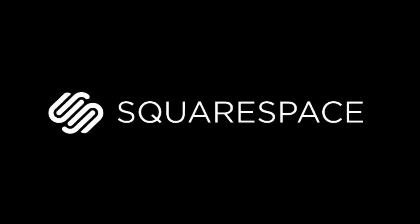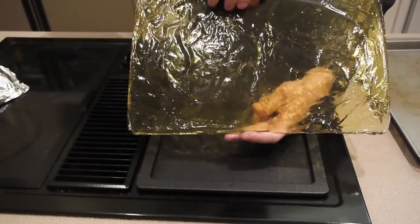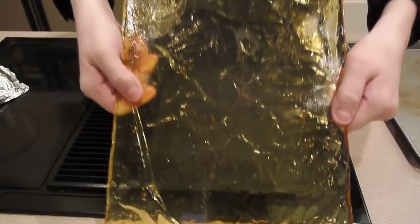This episode of Scientific Tuesdays is brought to you by Squarespace. Today on Scientific Tuesdays we're going to create our own breakaway glass, just like they use in the movies.